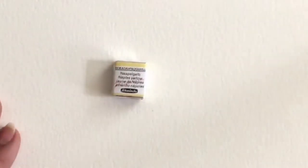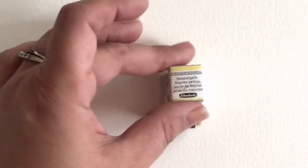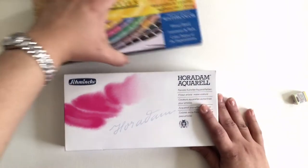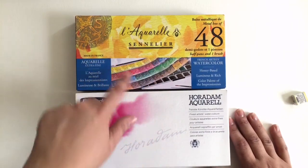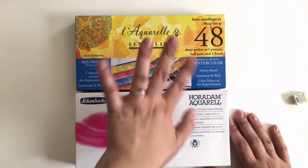Just to show you what a half pan is — this is a half pan and this is a full pan, so there's a considerable difference. A full pan obviously has twice as much. But if you want to have lots of colors and not have to pay a lot of money, this is definitely the way to go. However, both of these brands are very expensive.